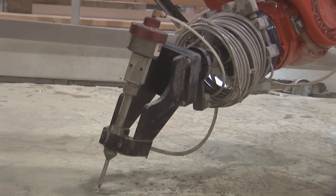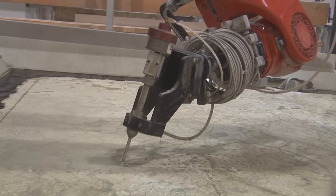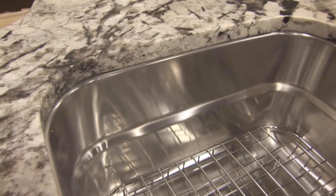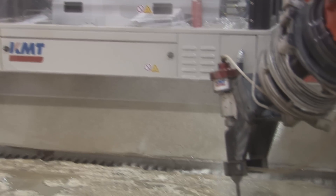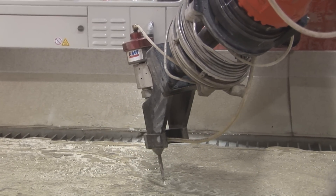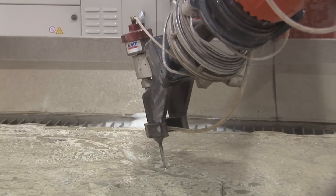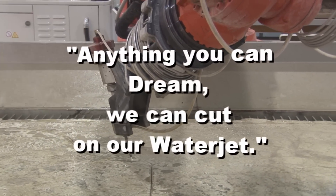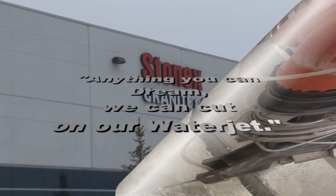With the water jet and the increased speed, obviously the less abrasive that we need to use inside of the water jet, which again reduces our costs and improves our efficiency. It allows us to do any sort of curve that the customer can even imagine. We can do 90-degree turns, we can do S's, we can do them on a miter — we can do pretty much anything you can dream up and cut on our water jet.